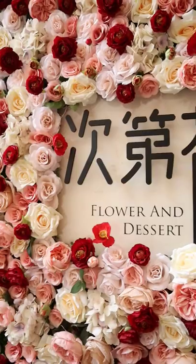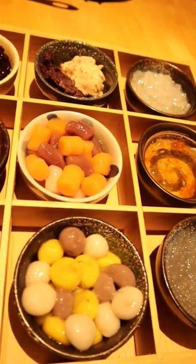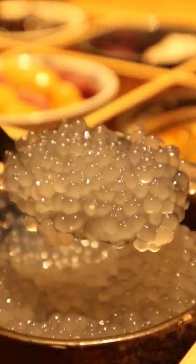This is milk tea hot pot. At Flour and Dessert, the milk tea hot pot also comes with nine of the most popular toppings, including herbal jelly, bubbles, and sago.